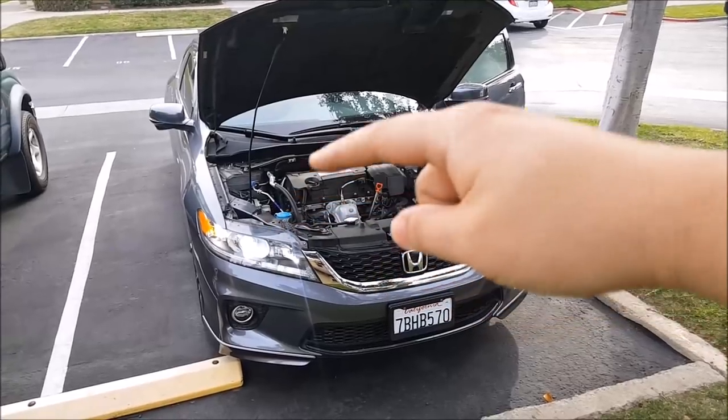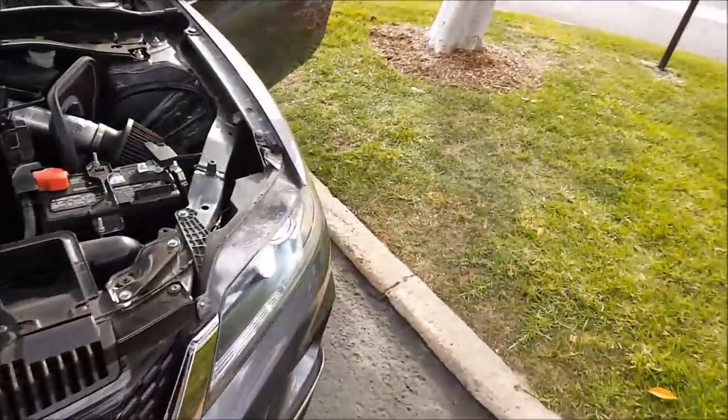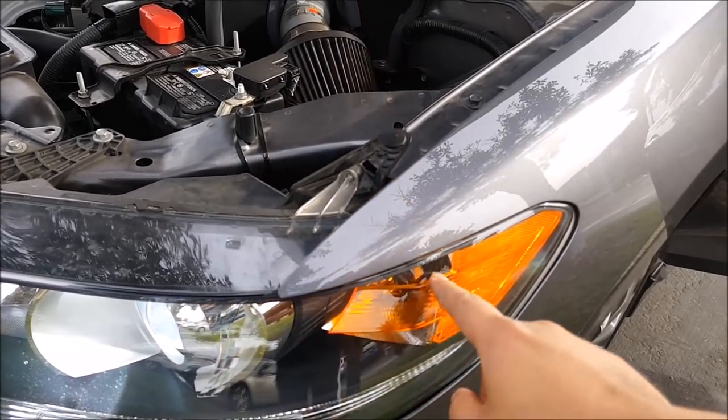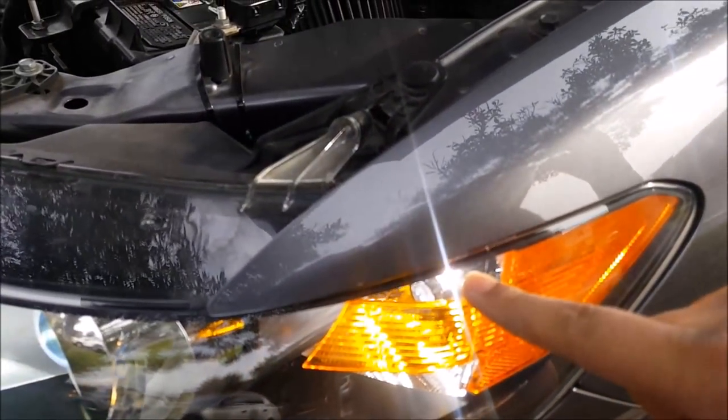I went ahead and swapped both the driver and passenger side with the new LED. With the headlights turned on, the corner lights are white. When I signal, the white turns off and it only blinks amber, and when I turn off the turn signal it goes back to white. I also reinstalled the stock bulb on the passenger side — the driver's side with the new LED is much brighter. The stock side is amber because the bulb is amber, while the new LED side is white when parking and blinks amber when signaling — that's the switchback function.